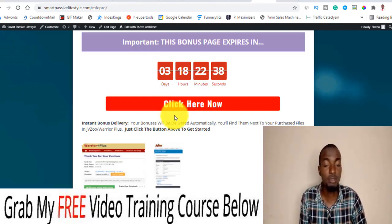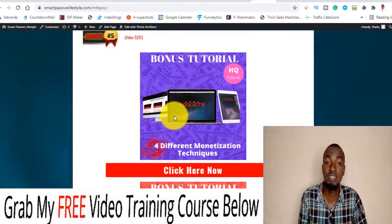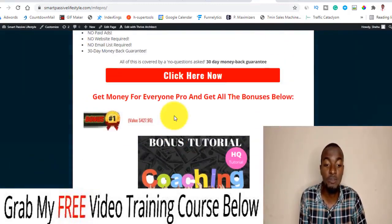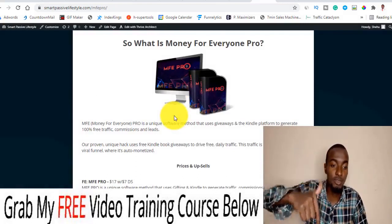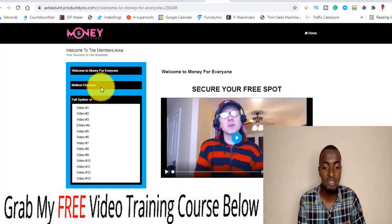I don't want you to miss out because I've spent a lot of time creating all these bonuses and resources. As you can see, some of them are pro software courses that cost money to access — I'm giving them to you completely free of charge if you decide to pick up Money For Everyone Pro via the link below this YouTube video.